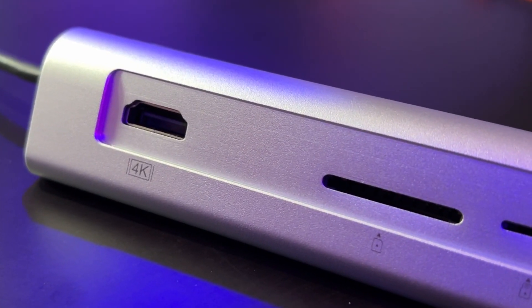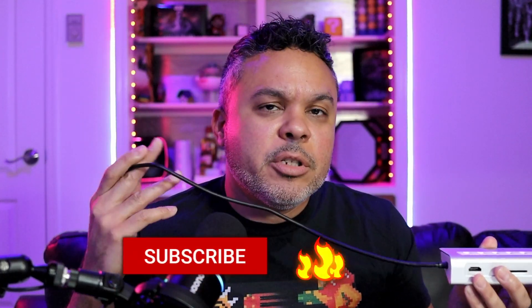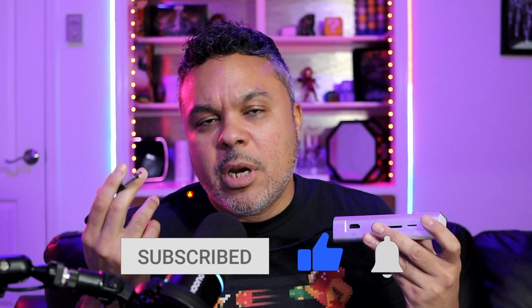On the back you have two SD card slots along with an HDMI port outputting up to 4K at 30fps. The hub connects via USB-C, so let's test it out — doing some data transfers connected to a MacBook.